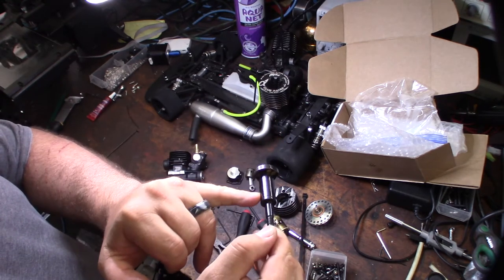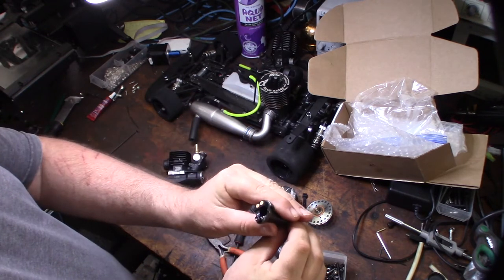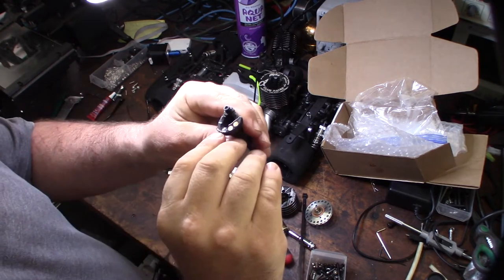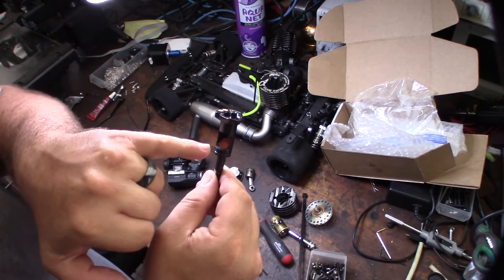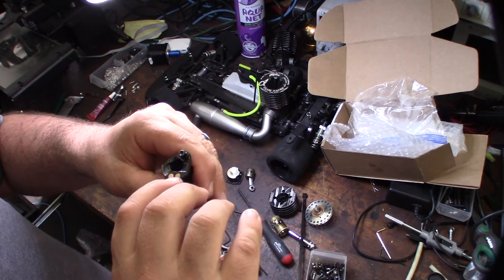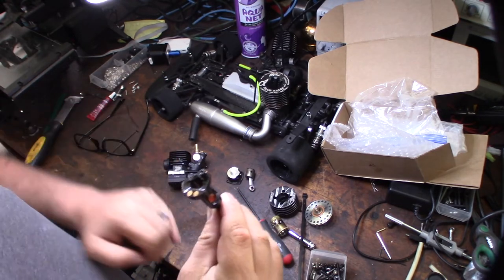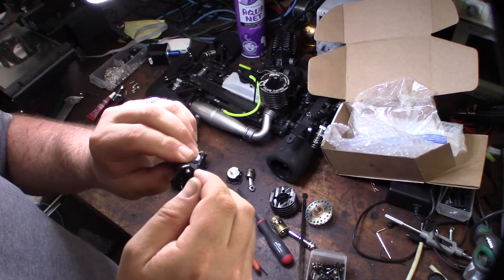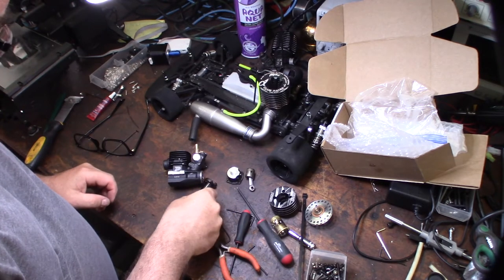The DLC coated crank is nice and smooth — this means he wasn't sucking in dirt and dust. It's marked 'X-type.' It's clearly a high-end crank — they spent the extra money on the DLC coating. It also has a silicone fill insert and crank weights, meaning they balanced the crank. Plus all the extra precision cutting on it. It's just an insanely hard, smooth finish — you can't even see any wear on the crank pin.